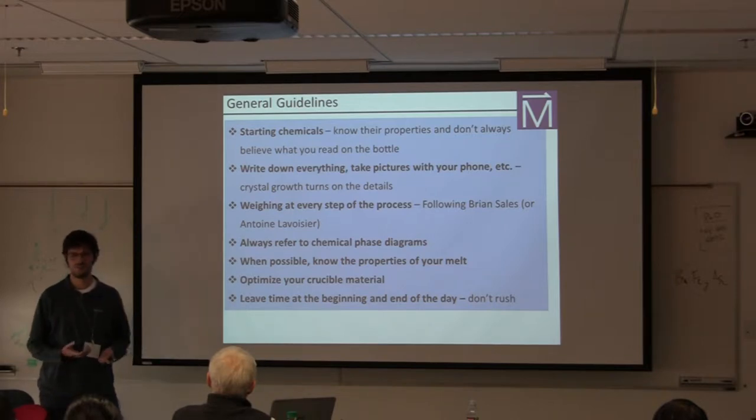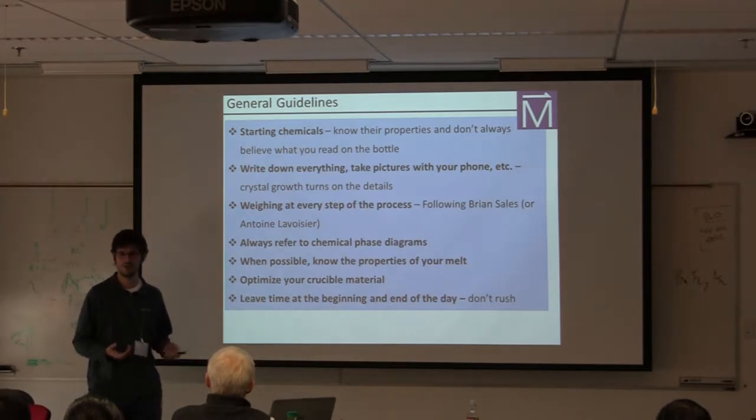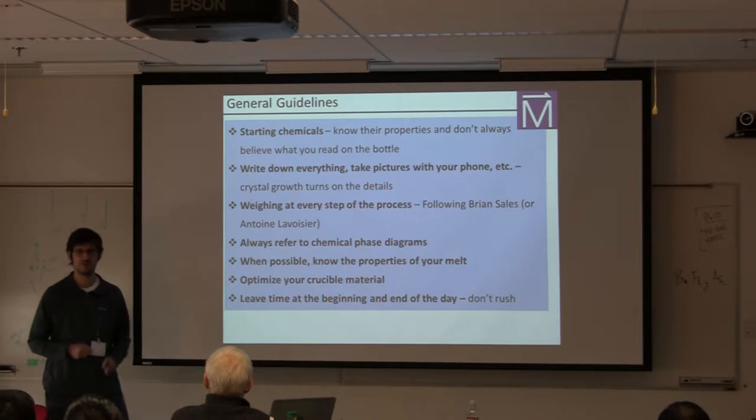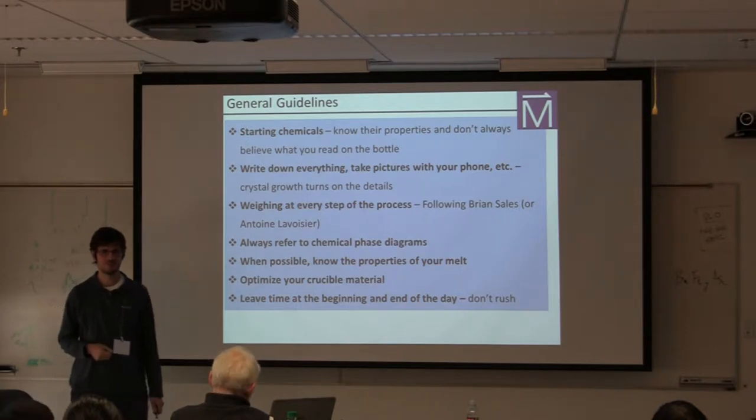This means knowing if elements are poisonous or not, but also finding out what happens to them as you heat them up. Do they have high vapor pressures? You don't want to be blowing up your ampoules. You can even think about questions like: do they turn into liquids quickly, or do they become kind of gummy before they melt? All of these things are good to know.